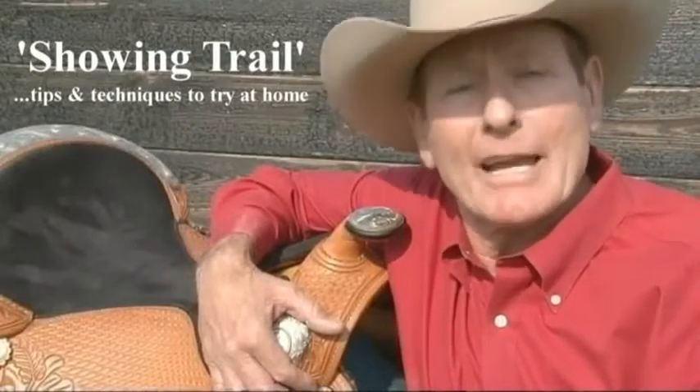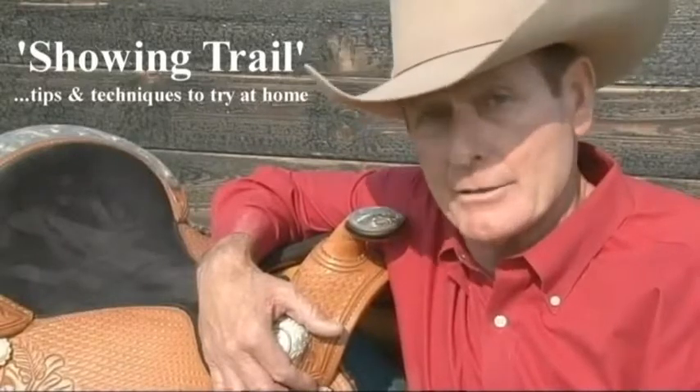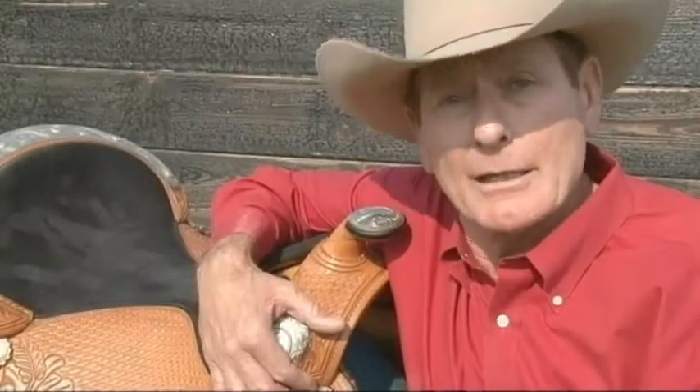Hi, my name is Lou Roper. I've had the great fortune of being in an industry that I dearly love for over 40 years — the horse industry. That includes training, lessons, clinics, and also the show pen.